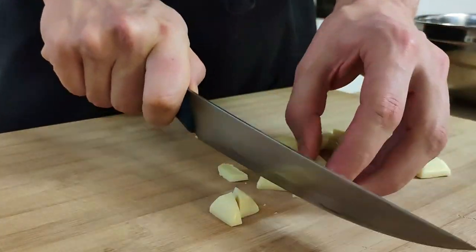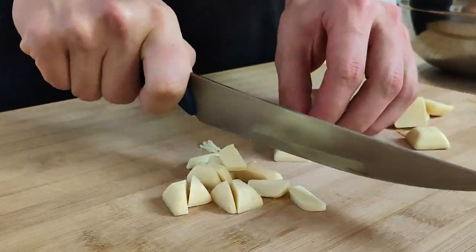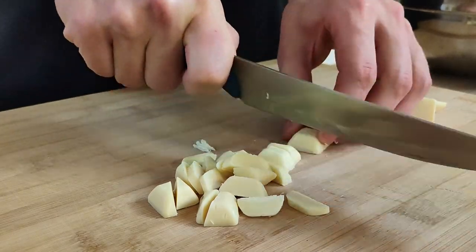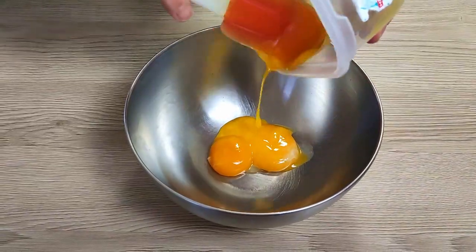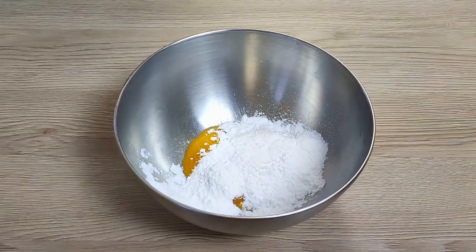I chop my white chocolate a little bit so it will melt faster, and transfer it inside the bowl. In the second bowl I mix properly egg yolks, sugar, and glucose.